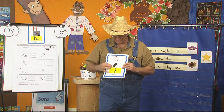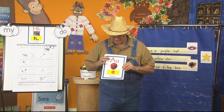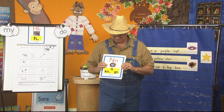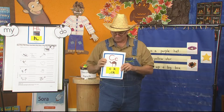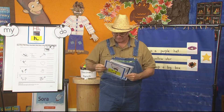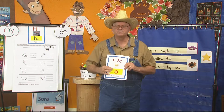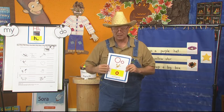I — Insect — I. A — Apple — A. N — Nest — N. C — Camel. Are you saying them? O — Octopus — O. Made a mistake. That's all right.